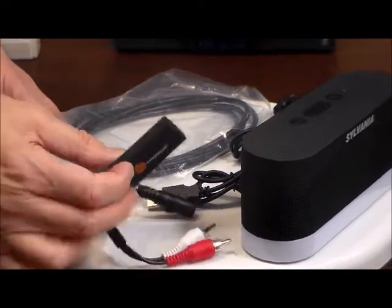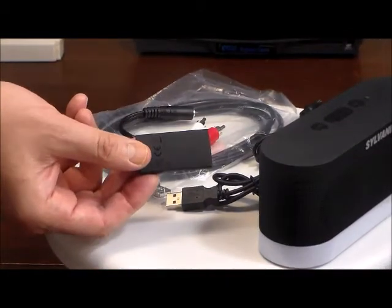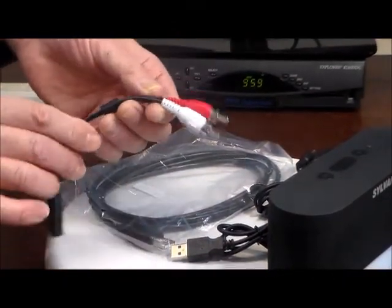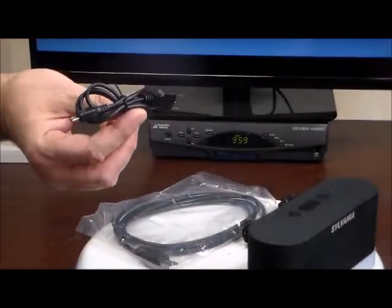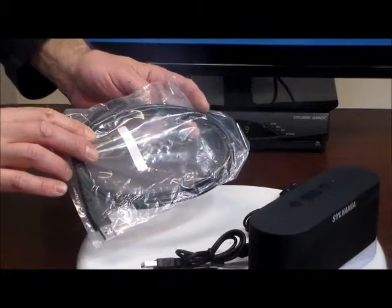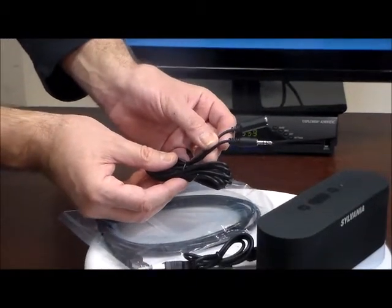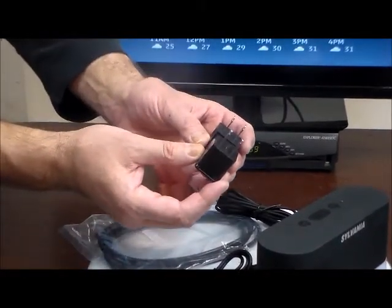This is our very special Bluetooth transmitter — a certified analog to Bluetooth transmitter. You're also going to get an RCA audio cable, a 2-foot micro USB cable, a 6-foot micro USB cable, a 6-foot male-to-female 3.5mm audio cable, and not one but two USB-AC adapter plugs.